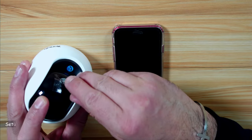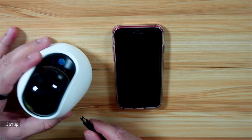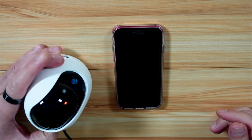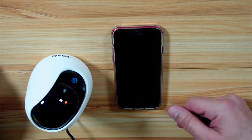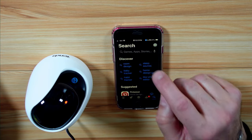Let's set up the security camera now. Start by removing the protective film from the lens, then you need to power it up. Plug it into the power adapter that came with it and the camera powers on. Now you need to install the Tenda Security app on your smart device, whether it is iOS or Android.